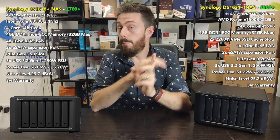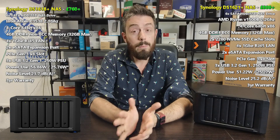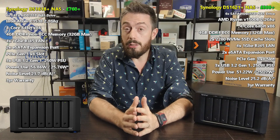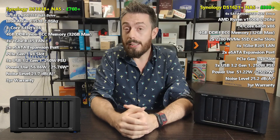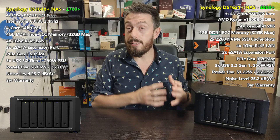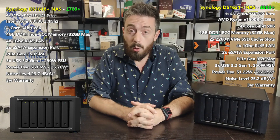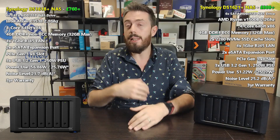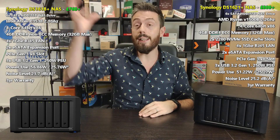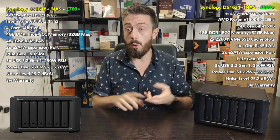There's also Surveillance Station, currently at version 8.2 — both support it very well, with up to 40 cameras and two licenses included. Both support virtual machine applications via Synology's Virtual Machine Manager and Active Backup, allowing you to back up VMs to the system — VMware, vSphere, Hyper-V — all backed up with background snapshots and Hyper Backup for a multi-tiered backup solution using the cloud, Synology C2, USB backups, NAS-to-NAS backups, and more.